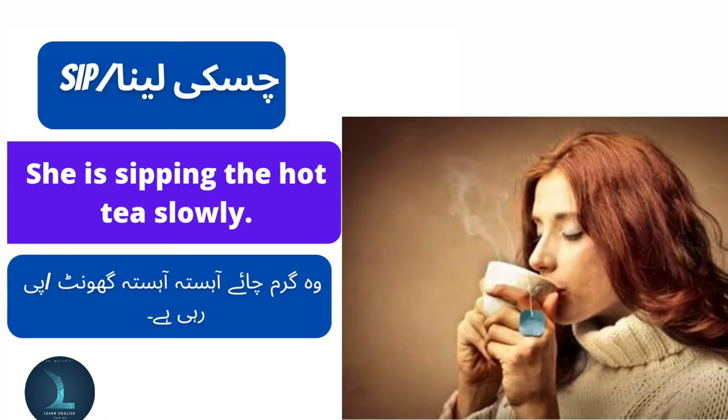Sip means chiski lehna, ya phir peena, ya phir gond bada. She is sipping the hot tea slowly. Voh garam chai aisa aisa pee rahi hai.